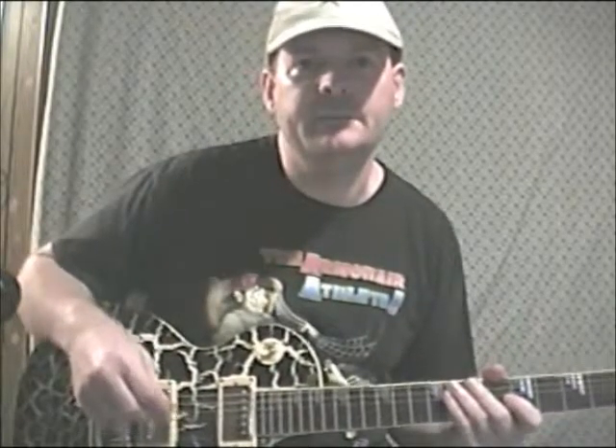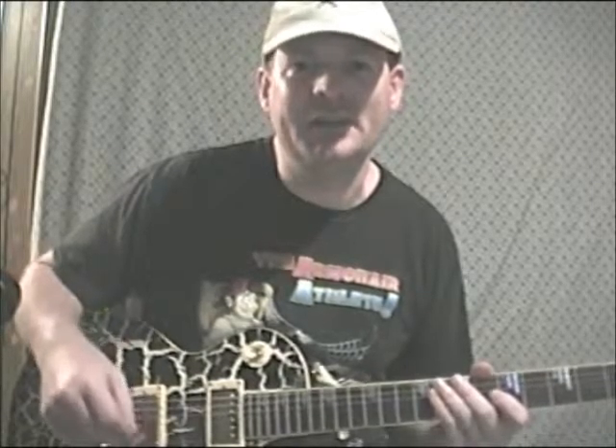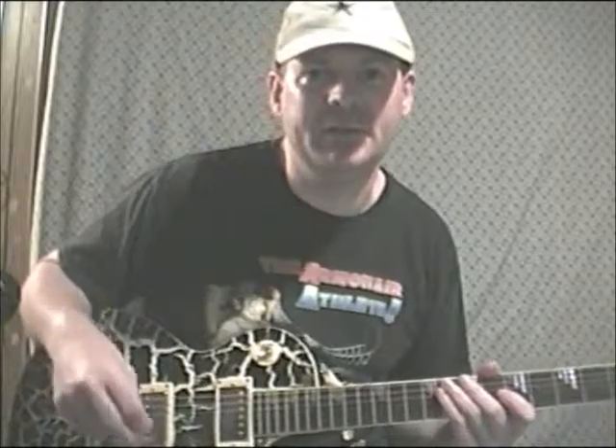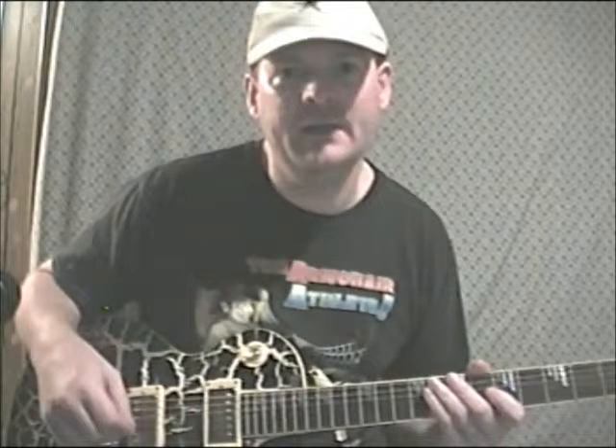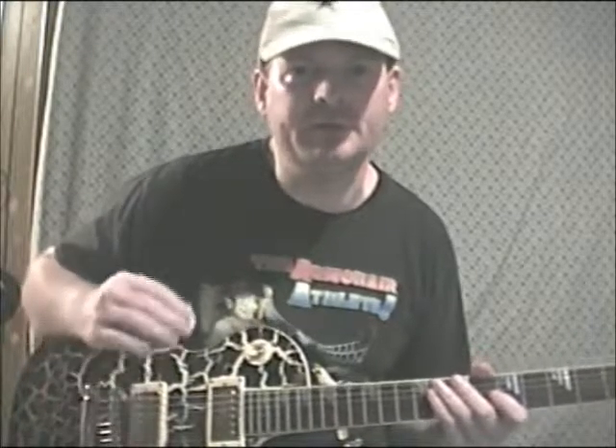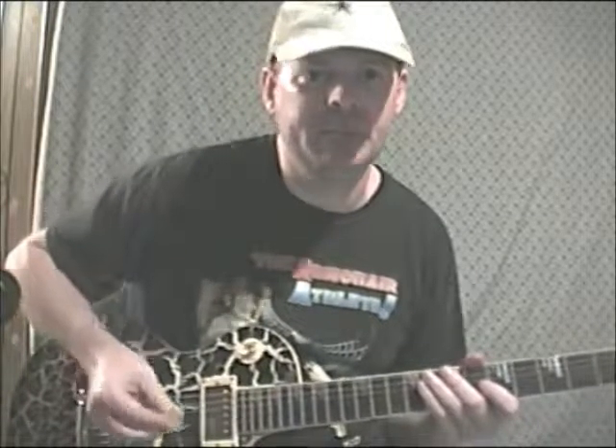Lick number 88 is not only a really cool legato riff that I really like, but it'll build up your finger strength quite immensely. It trains your mind to use a combination of 10s, 9s, and 14s all together, but you want it to flow as one big run. Check this out.